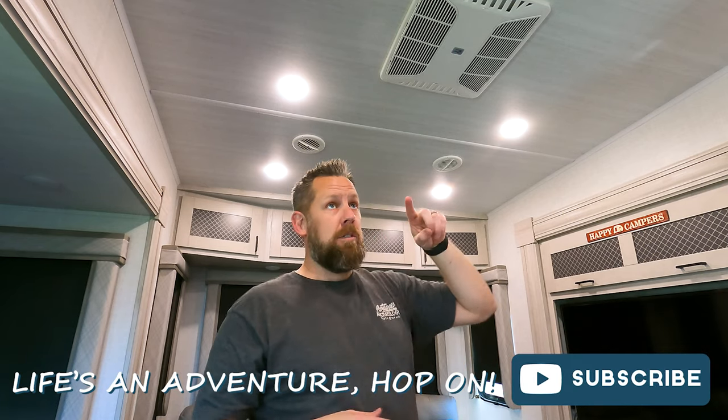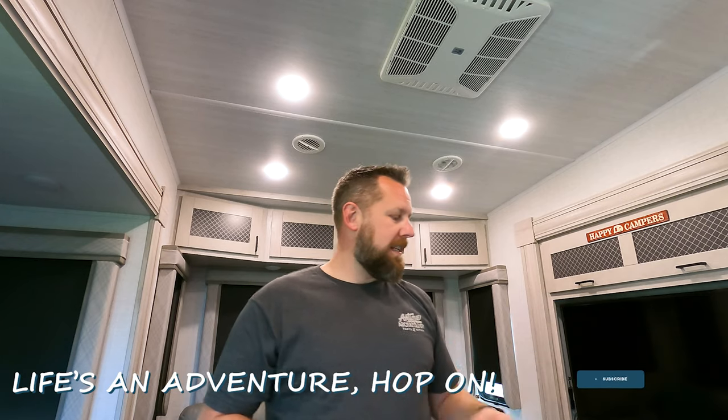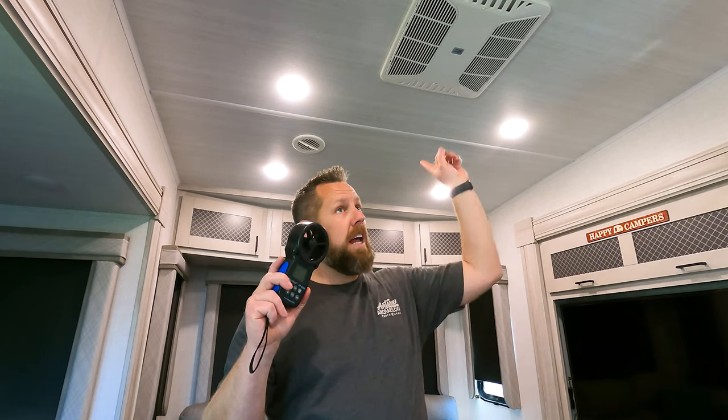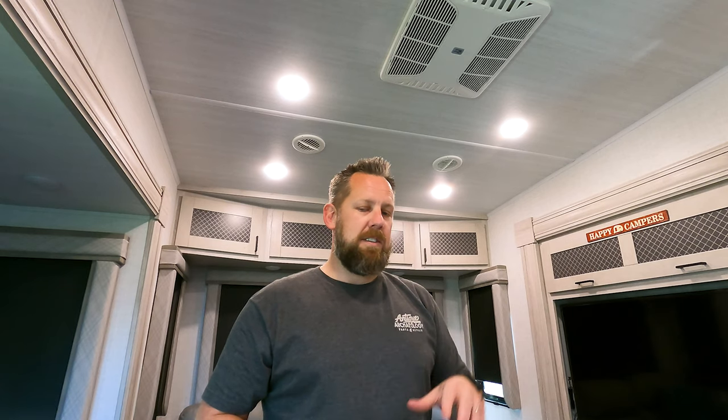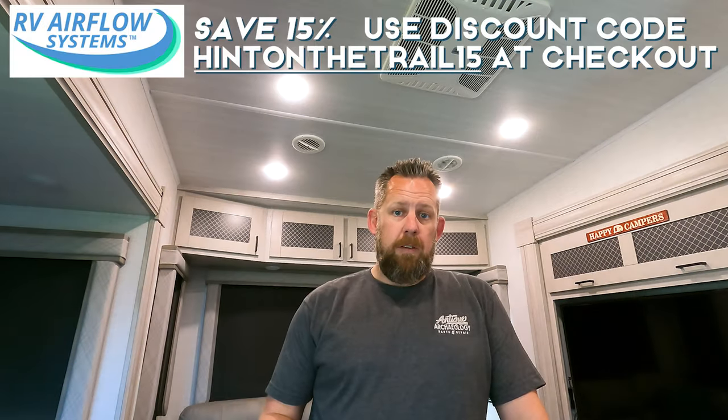You will lose the ability to run it directly off the dumps — those basically become useless — but you are going to get up to a 40% improvement in airflow according to RV Airflow. I took an anemometer and registered every single one of the ducts running on cool high before doing the install, and then after the install I'll run it again and check the numbers to see how accurate the system is.